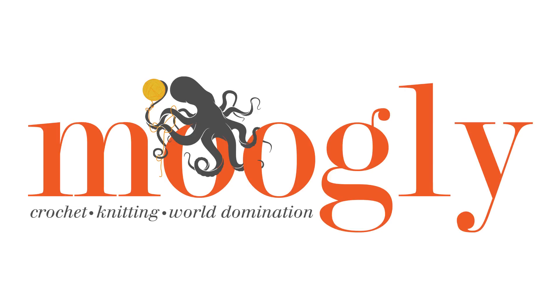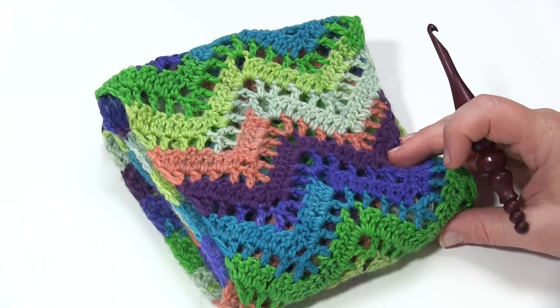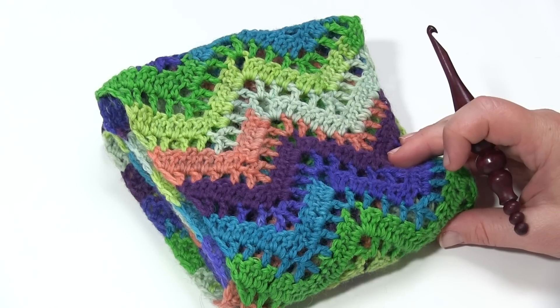Hi, this is Tamara from MowgliBlog.com and in this video I'm going to demonstrate how to make the Chevron Lace Infinity Scarf, which is a free pattern that you can find the full directions for on MowgliBlog.com.